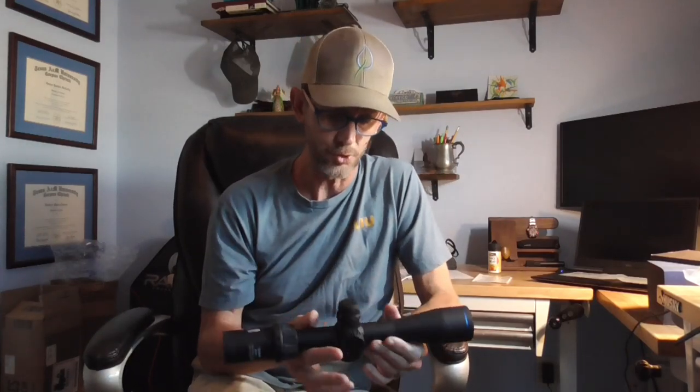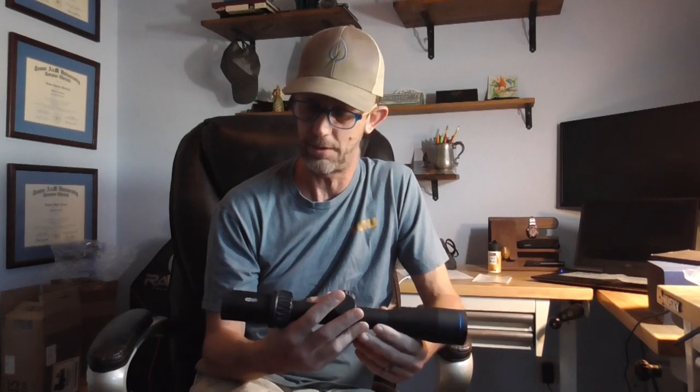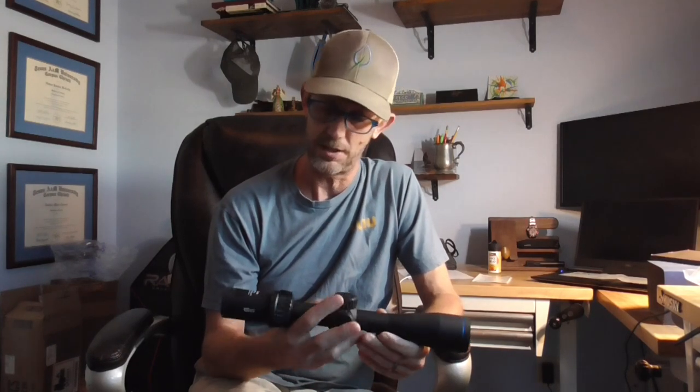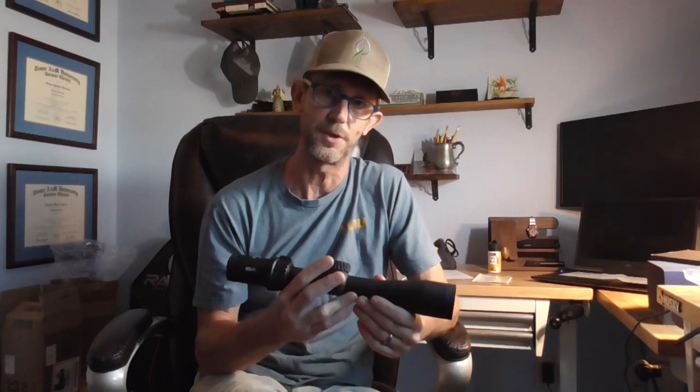Quick glance at it: feels well made. I think you'd be happy with it — it's pretty clear, lightweight, and compact. It does have a lifetime North American guarantee, but you have to register it. This is the Optica 6 by Miopta, 2.5 to 15 by 44, second focal plane. Pretty pleased overall — I think you'd be happy with it, it's just probably not a big enough jump over my current setup to justify making the switch.